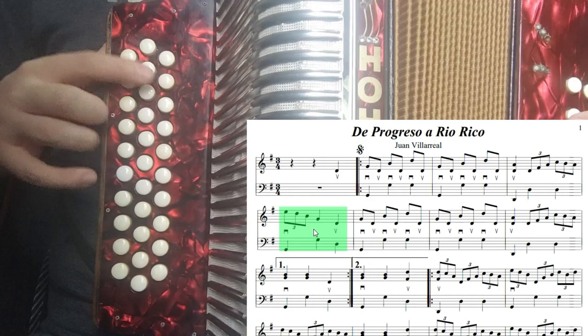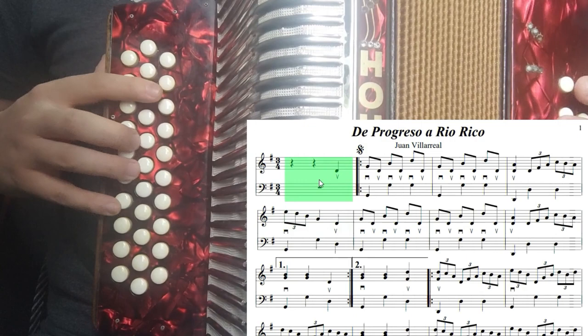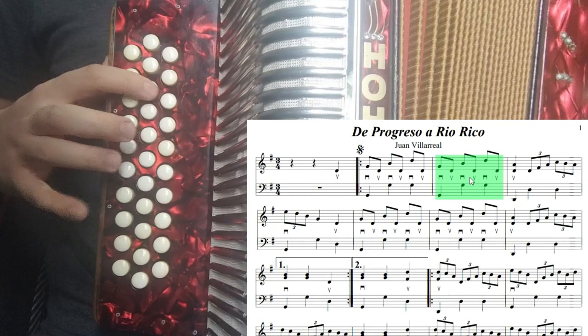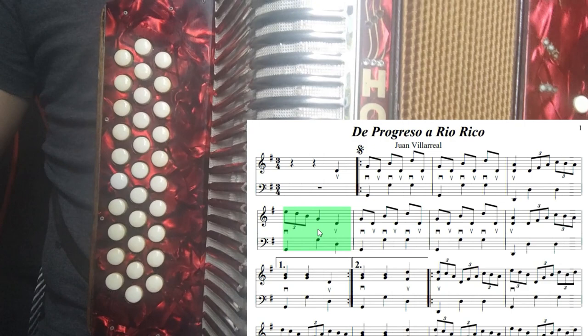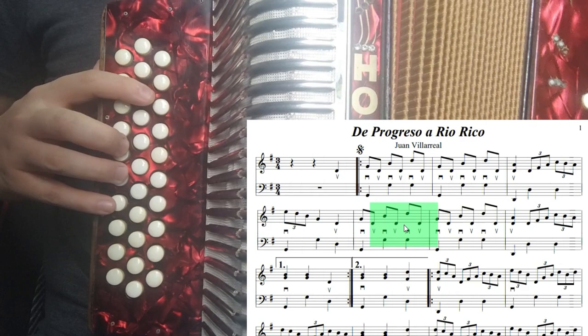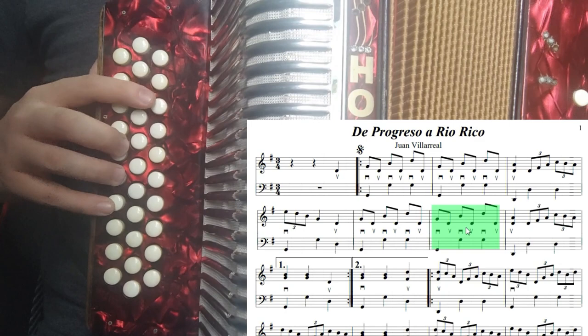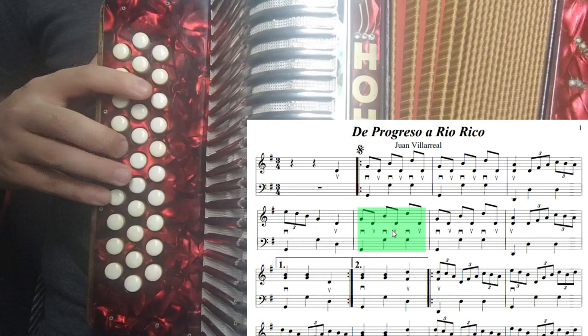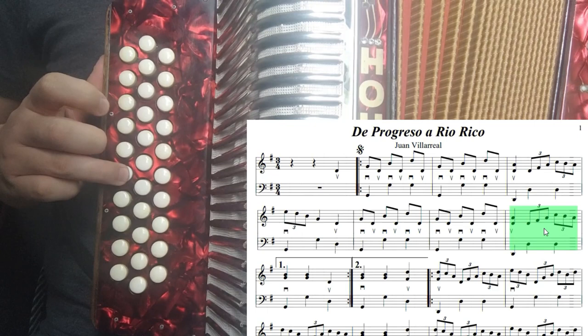Ahí volvería a empezar el tema principal. Tocamos desde el primero hasta el quinto compás: uno, dos. Después de este re viene otra vez el fuelleo, que sería el compás número seis y el compás número siete, ya los conocemos. Tocamos desde el quinto compás: compás número seis, siete, y aquí viene el compás ocho, que también ya lo conocemos.